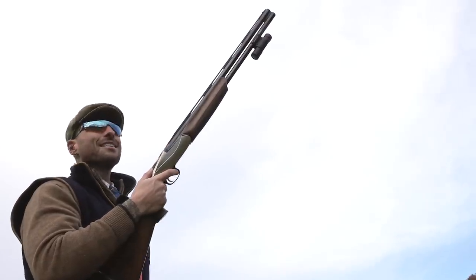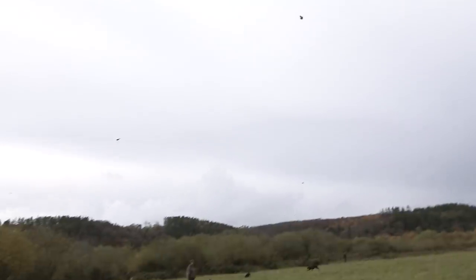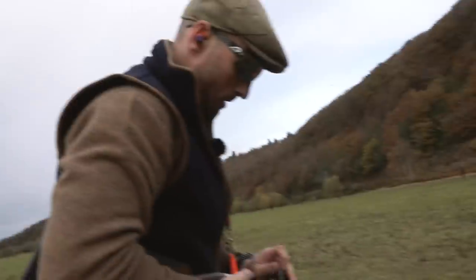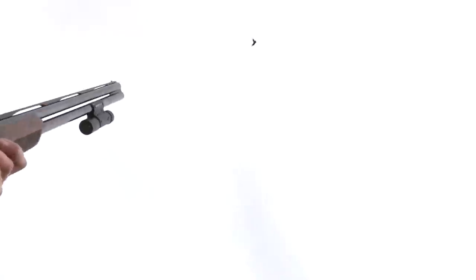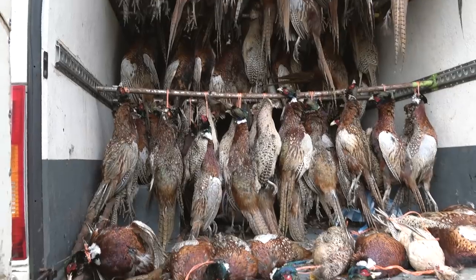I don't think I've ever put lead on a bird like that one with the second barrel. For me it's an adrenaline rush — it's not a competitive sport, but it's an adrenaline rush. I cannot believe the kills I am getting with these cartridges.